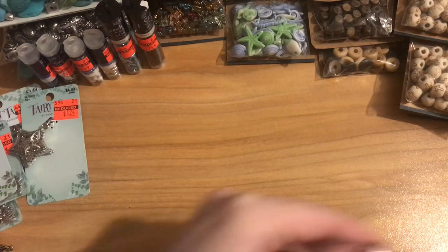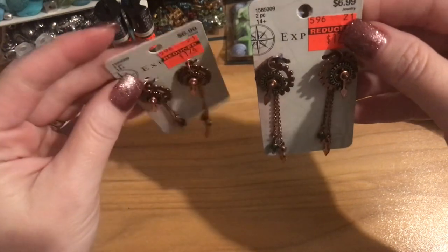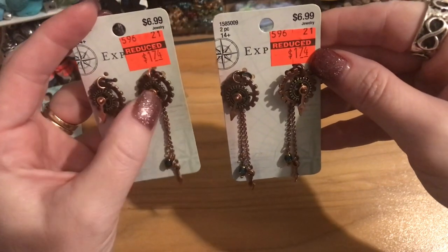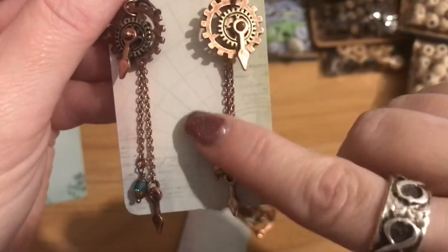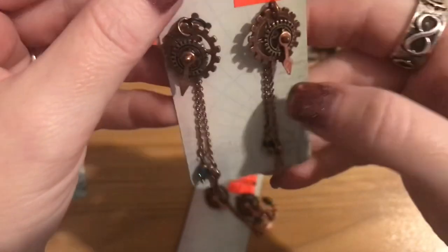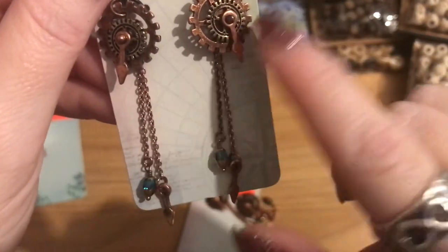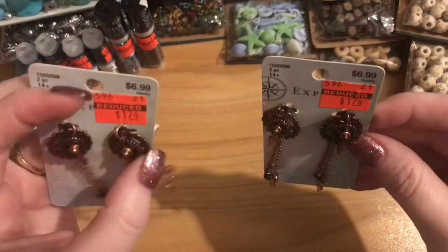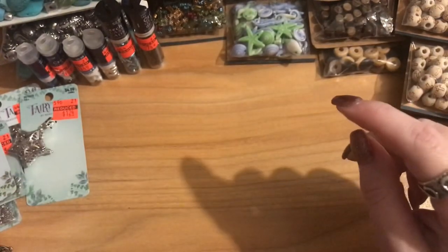These steampunk-style pieces — $6.99 marked down to $1.74 — have gears, watch clock pieces, and a pretty little crystal dangling down plus a clock hand. I thought they were beautiful as-is. I bought two packs so I can make a pair of earrings with one and a matching pendant necklace with the other. I love these just how they are — probably just add ear wires.